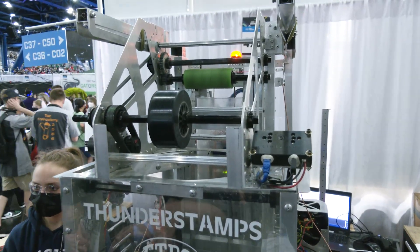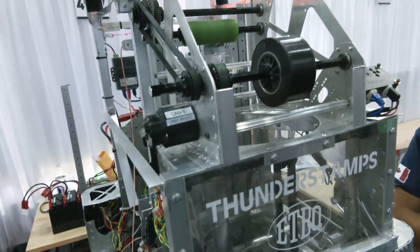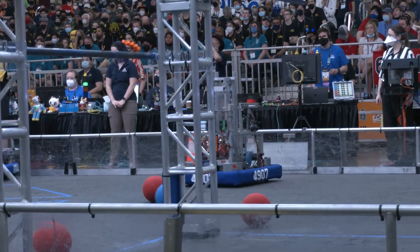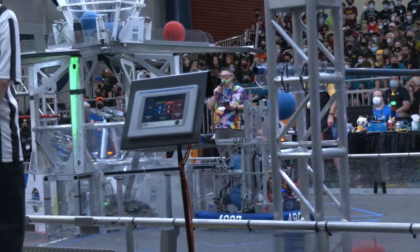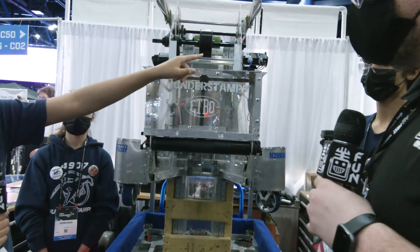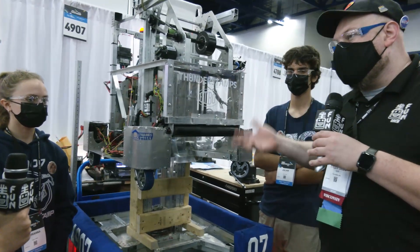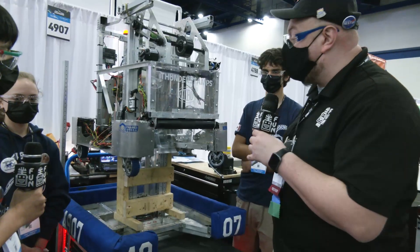From a packaging standpoint, your climber takes up a lot of space. When you were designing your intake and shooter, how did you keep packaging in mind? It wasn't really a big concern. It was a thought in the back of our minds, but honestly when we got the whole jump mechanism sorted out, it just fit. For Thunder Stamps, where's your sweet spot on the field to shoot from? We like to shoot inside the tarmac. We have a limelight, and we use it as a camera to line up our shots. Watching your matches, you guys are a good shooter and you really bring that complete package.